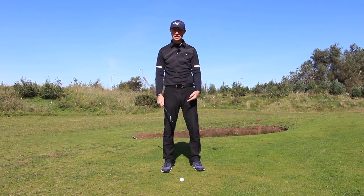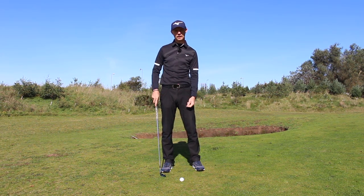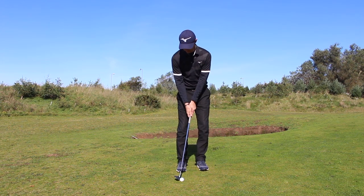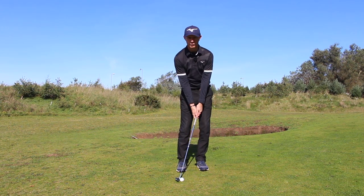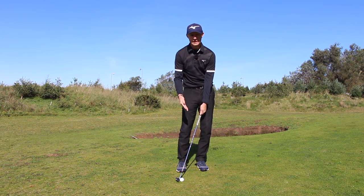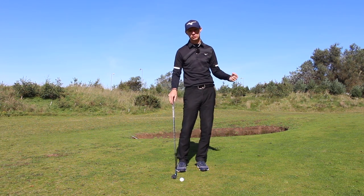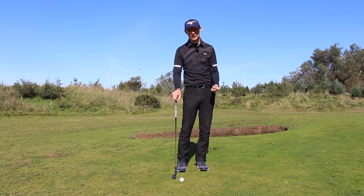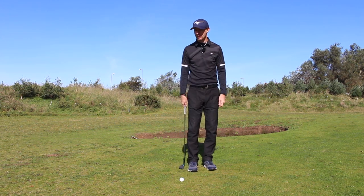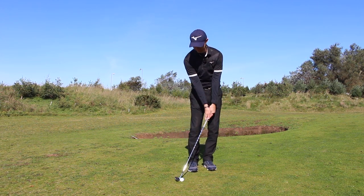Number two: position of the ball. The old habit of getting it back in your stance — when you're already leaning the handle forward, now you're leaning it even further forward. So you're taking away more loft, making it even more difficult to control the shot and the trajectory. Sometimes the ball goes back even further out. Look at all that lean.